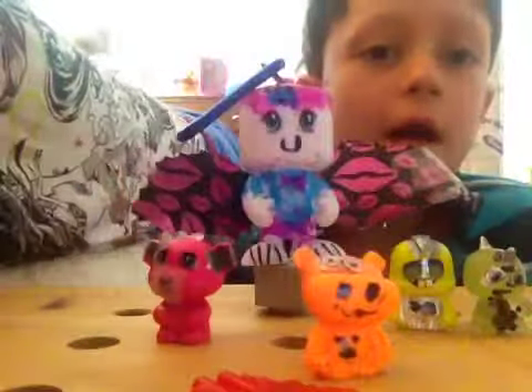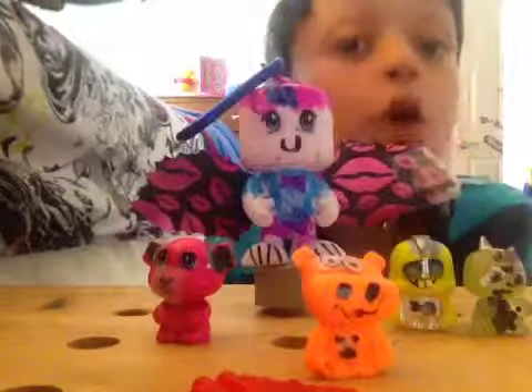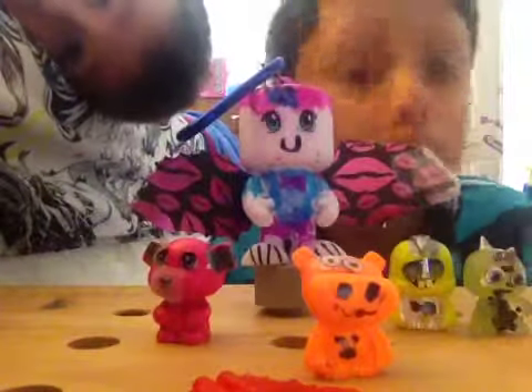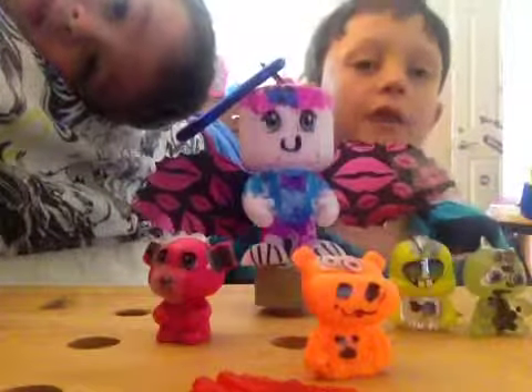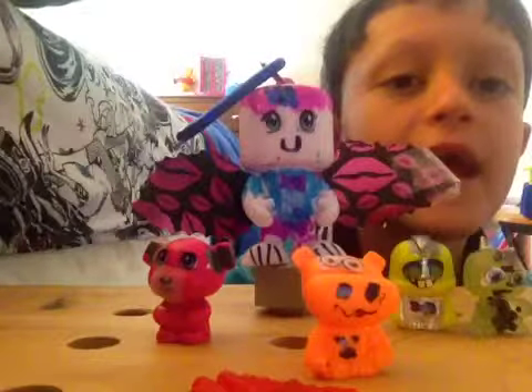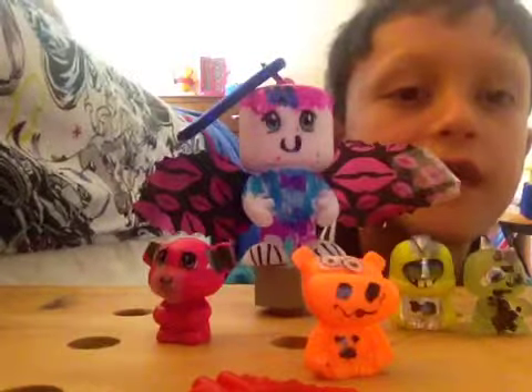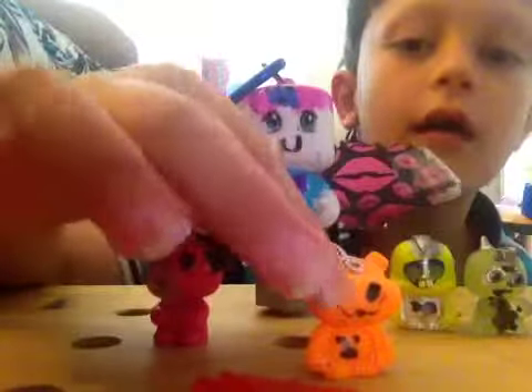Now, here is Pope, the silly one. Pope did come as the name — I did not name it. Pope has a little Mickey Mouse face on its belly and two nostrils, a silly face, and two eyes up on its head that are green.